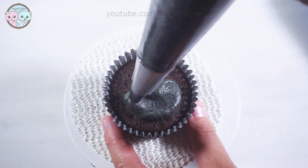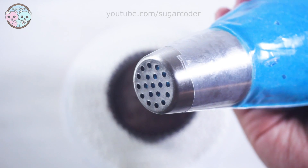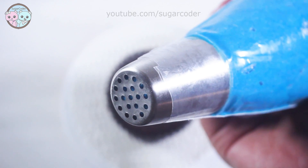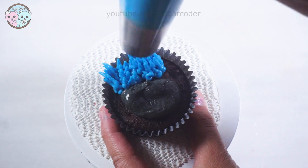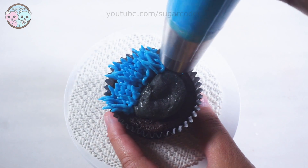On top of a cupcake, I used a round piping tip and piped a little bit of black buttercream frosting in the center. Then I used a grass piping tip and piped blue buttercream frosting on top like this.